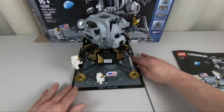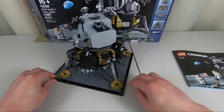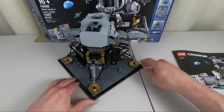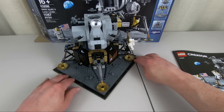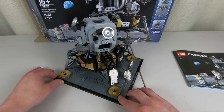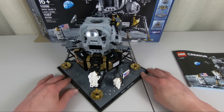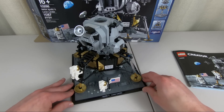If you are a fan of gold elements, then this is the set for you — there are a lot of golden elements. I've never seen this many gold elements in a single set before. So if you are a fan of that particular element, this is kind of a gold mine, pun intended. But other than that, they did a great job — it looks really good, just like the Lunar Lander itself, and it has great detail.